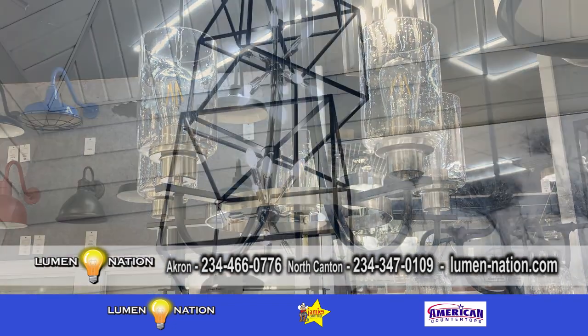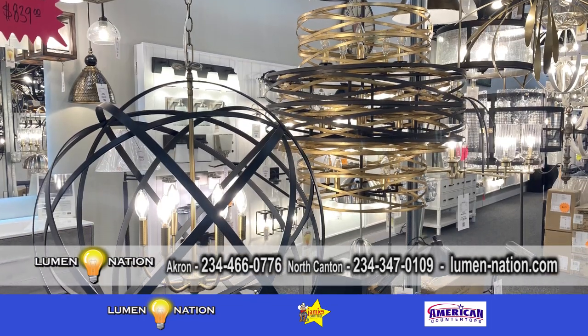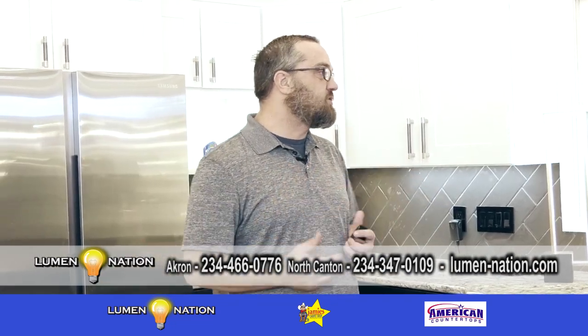Years ago, you would pick out a light fixture and then do the whole entire family throughout the house. Nowadays, there are so many more options with the mixed metals — the black and the golds, the black and the nickels. You can pull all those little styles together.